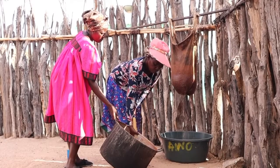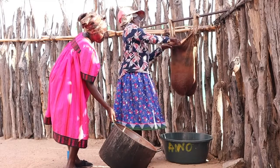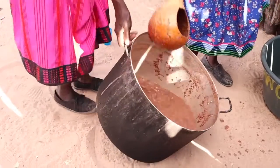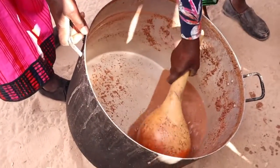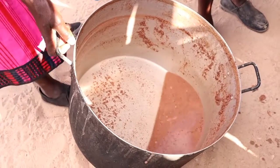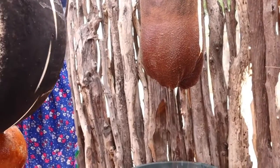At first everything is dripping very fast and it looks like it's only going to take maybe 20 minutes to be done. But they let this stay there for about two hours until there are no more drops coming out of the Oshimako. What we need is the liquid at the bottom — that's what becomes the beer — and the rest, which is a thick pulp from the sorghum flour, is used to feed the animals on the farm, mainly the chickens and the pigs.